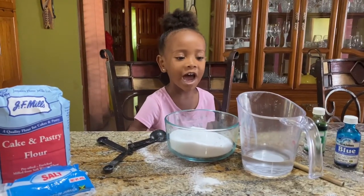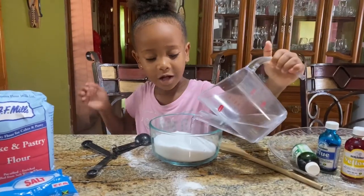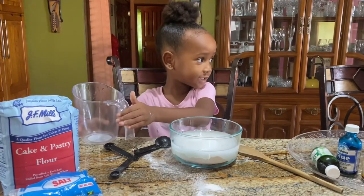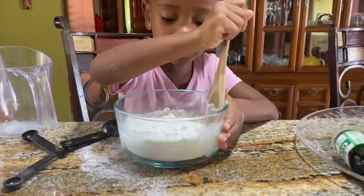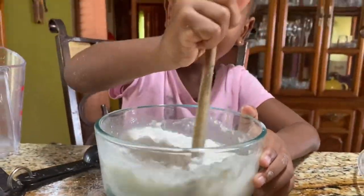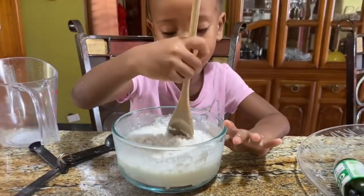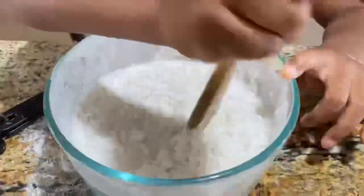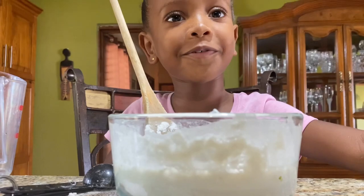Now I'm going to put in half a cup of water, then I'm going to mix it around. And when I mix it, I'm going to put the food coloring in after this. You can put any color you want.